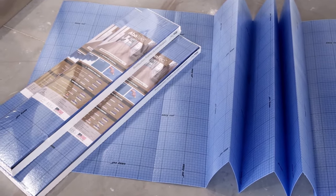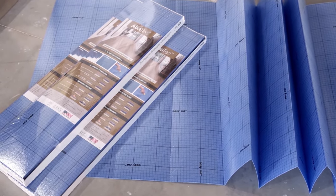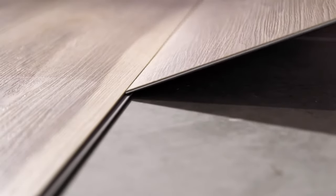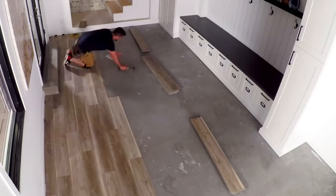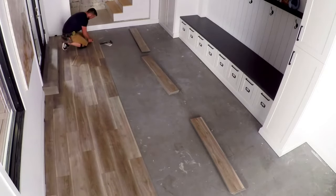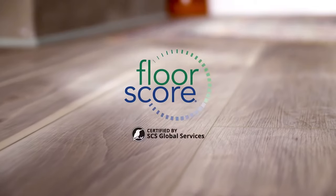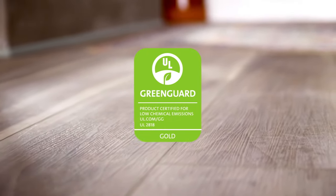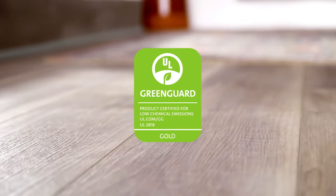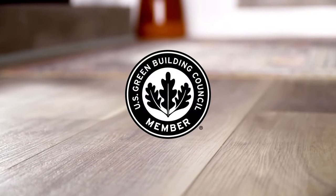For homeowners who desire even more underfoot comfort and heightened sound attenuation, MSI offers premium underlayment. Most styles of EverLife use a simple angle-angle joint assembly, affording a fast and easy installation ideal for DIYers and professionals alike. All styles of EverLife are FloorScore certified and have achieved the GreenGuard Gold certification, ensuring high indoor air quality by reducing indoor air pollution and the risk of chemical exposure. EverLife also meets LEED's standards.